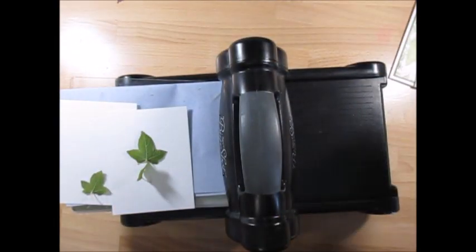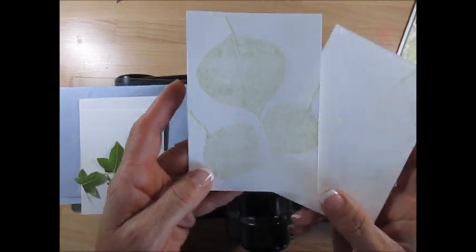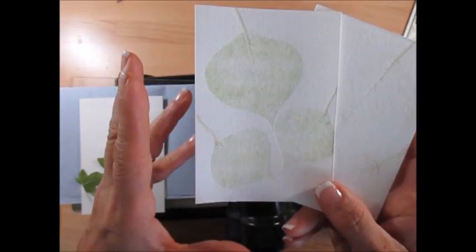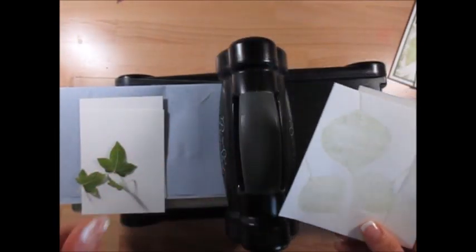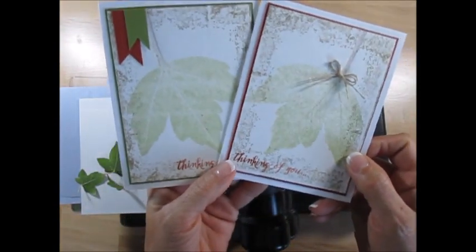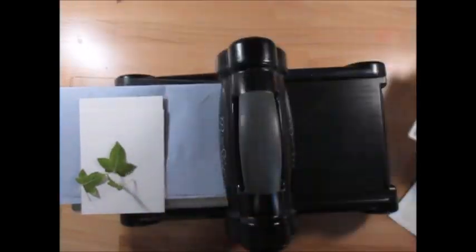I tried another leaf I got somewhere, and I don't know which tree it was either. This one's leaves are not as juicy, so it didn't do as much of an imprint. So what we're going to do is make two cards — one front, one back — so you can see more of the vein, and when it's more soft. Let's get started.